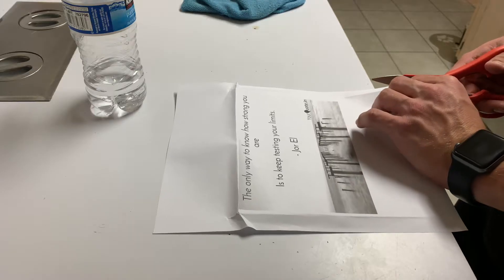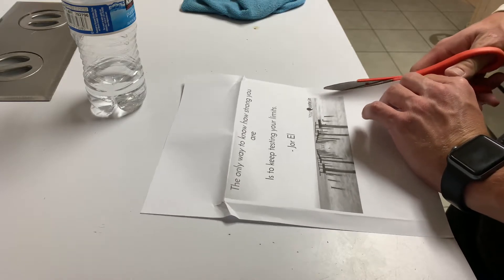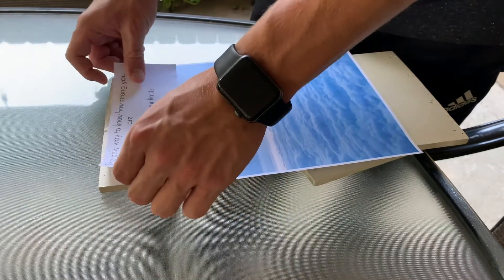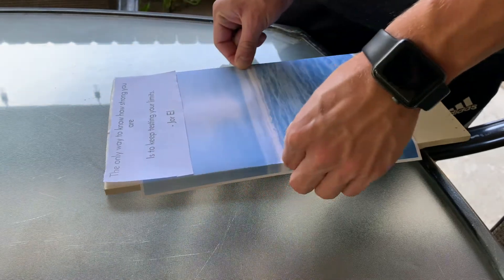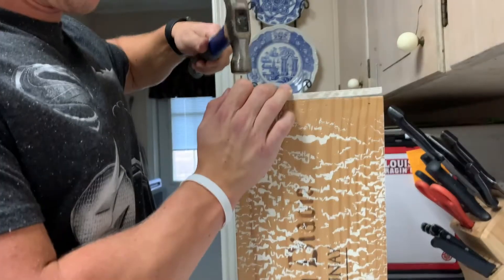Here we're just going to be cutting it with some nice scissors, trying to make a nice even cut. I'm just kind of sizing it up, making sure it's going to fit right - and that's exactly how I think I'm going to go with it. I'm making that little crease so that I know it's going to fill the board properly.